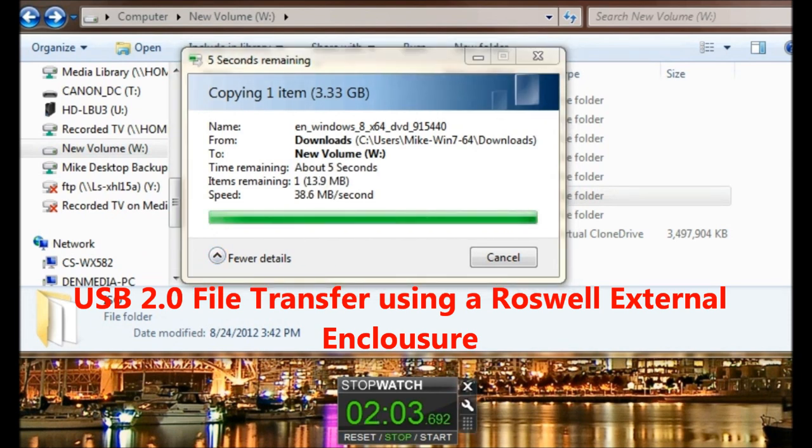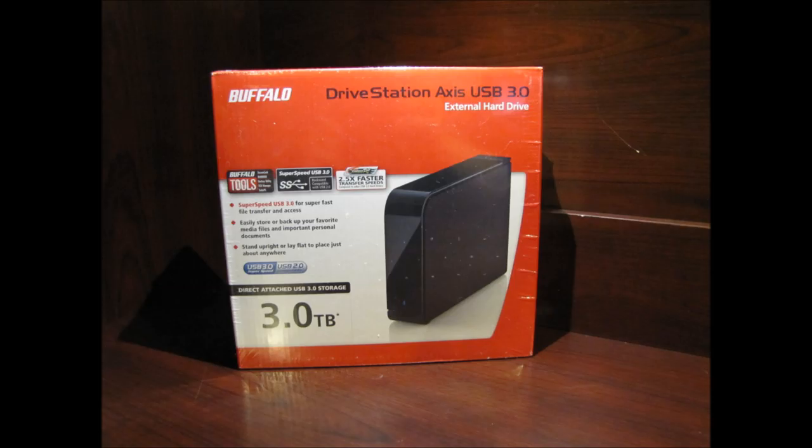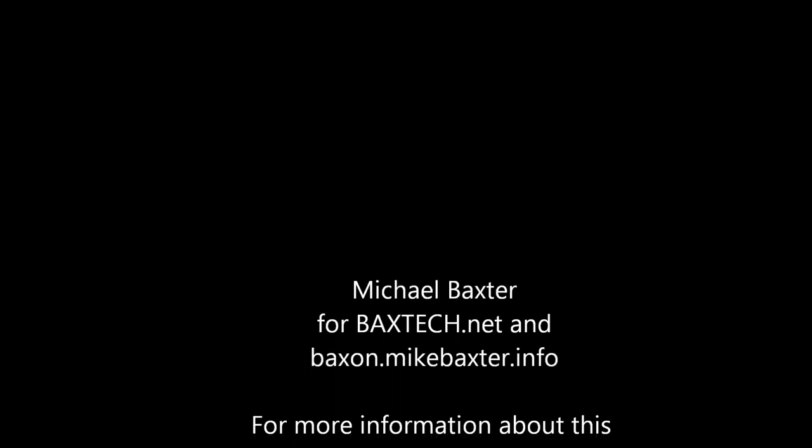You can find it on Amazon: the 1TB version for $89, $108 for the 2TB, $148 for the 3TB, and $310 for the 4TB version. I hope you found this useful. Please check out BaxTech.net and BaxOn.MikeBaxter.info for more reviews in the future.